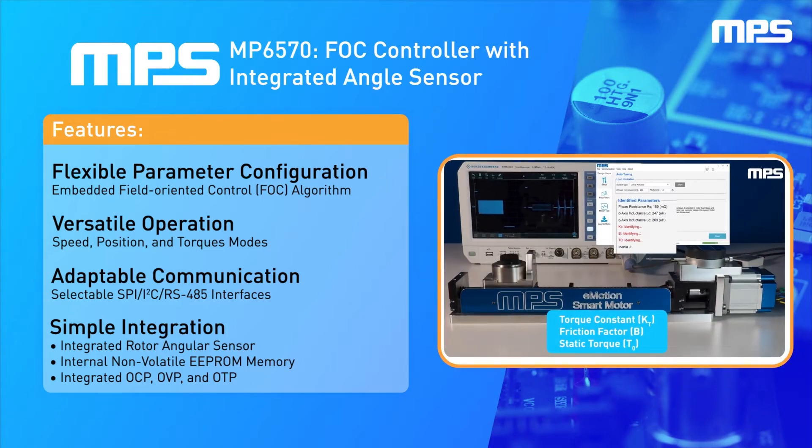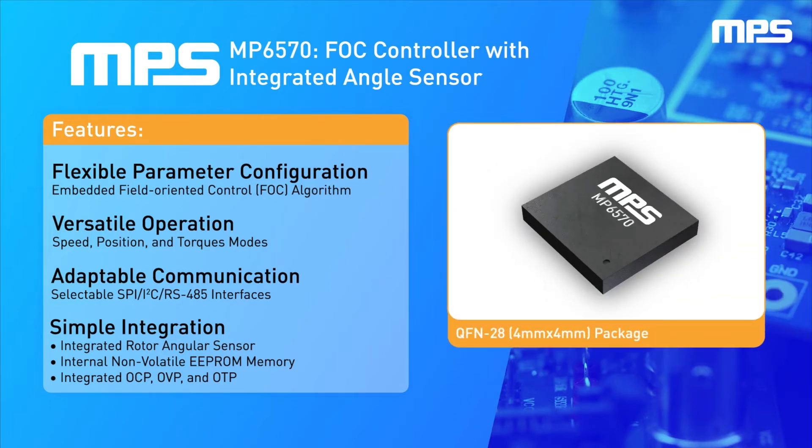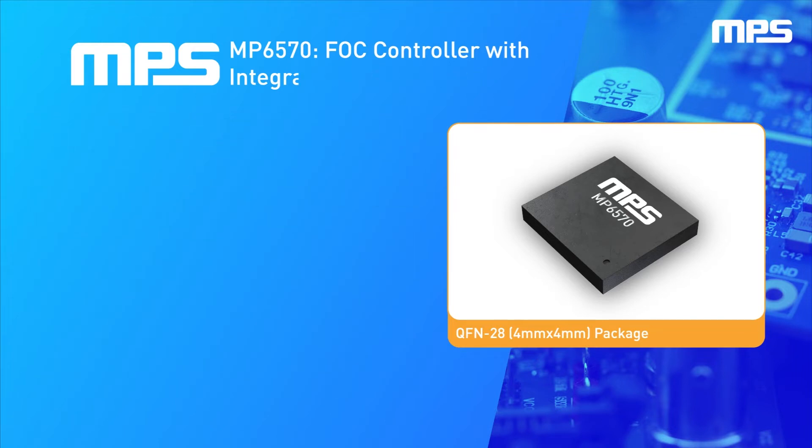The MP6570 can be used in a wide range of applications with selectable communication interfaces, including SPI, I2C, and RS-485. An integrated high-precision angle sensor, non-volatile memory, and robust protections make it ideal for space-constrained applications.